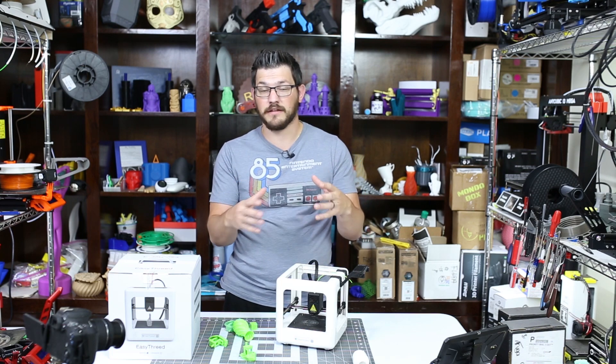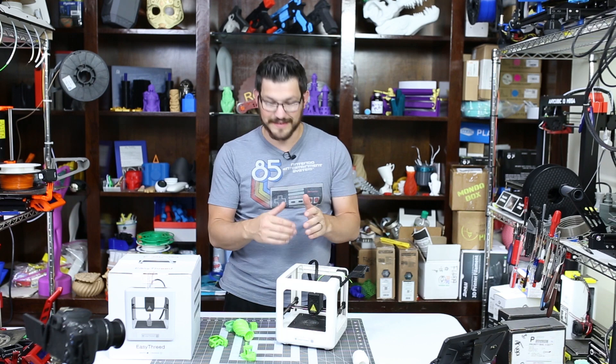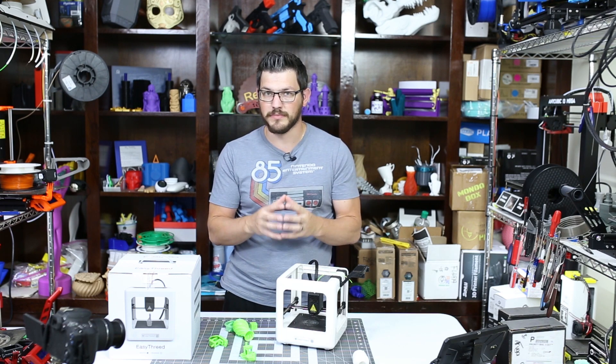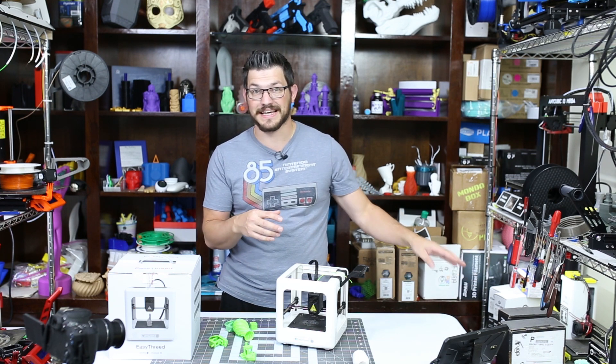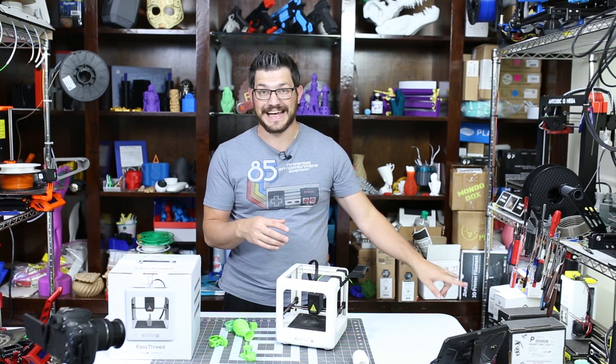But if you're curious about why and the features of it, I'm going to go over that quickly. So the build volume of this is 90 by 110 by 110 — it's a very, very small cube. It's barely bigger, if not just as big as any one of the Monoprice Select Mini printers, which I have two down here, and they print fantastic.